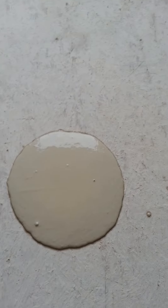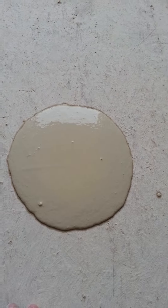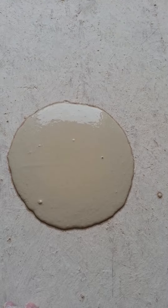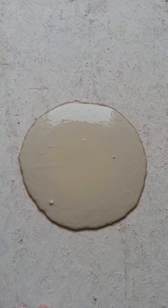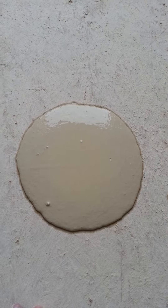If you have a circle that's over nine and a half inches, you need to add some powder, and for your next batch of material you can adjust the water you put in to start with so that you come out with the right slump every time.